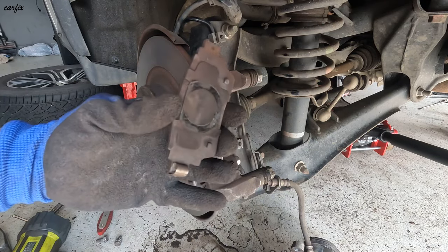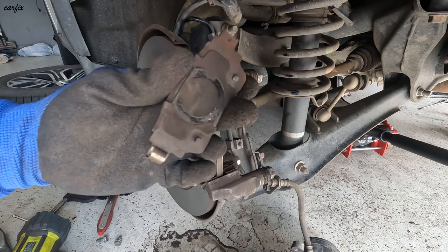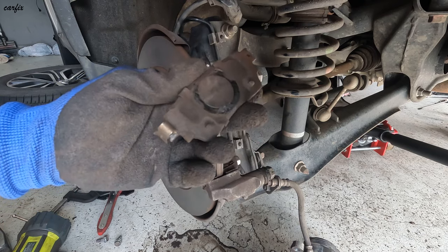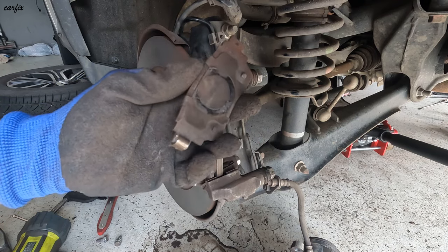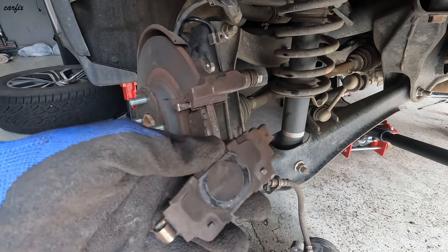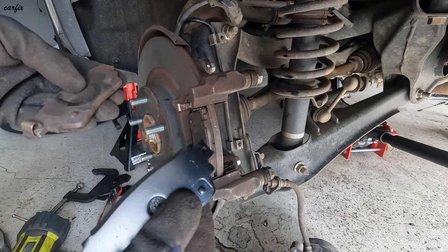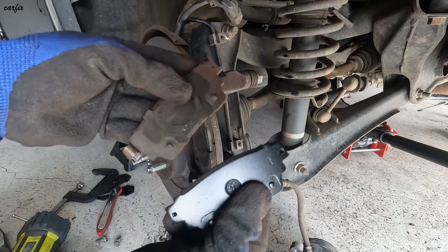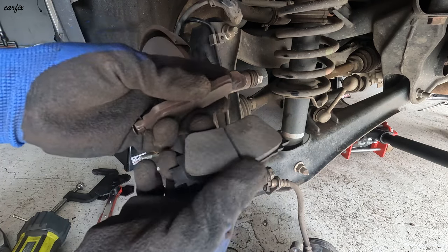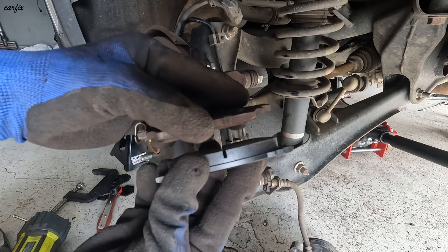These are EPB electronic parking brake pads. They have two different types of brake pads — you have to make sure you get the correct pads. You have to tell them that you have electronic parking brakes in the car. Here's the new pad and the old pad — you can see the thickness difference, this pad is already worn out.